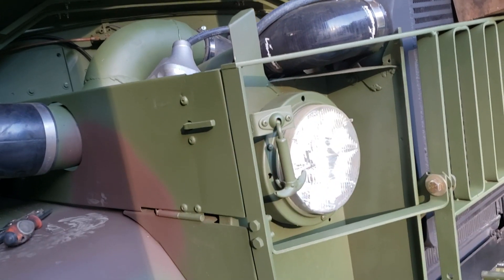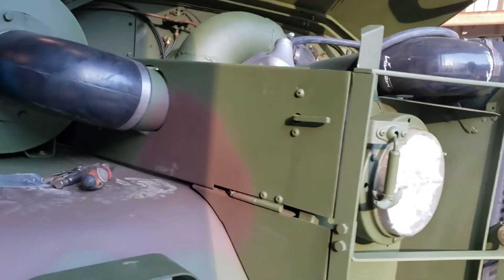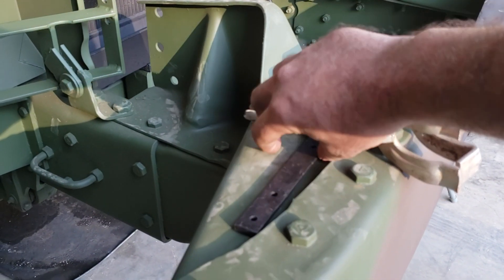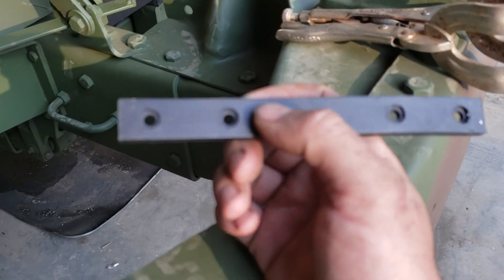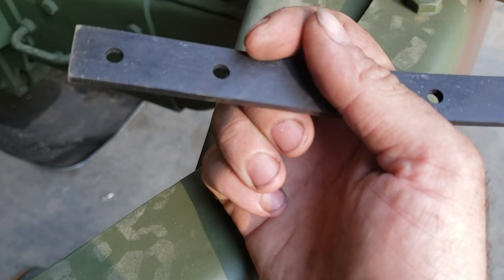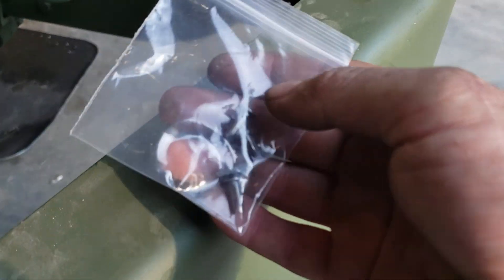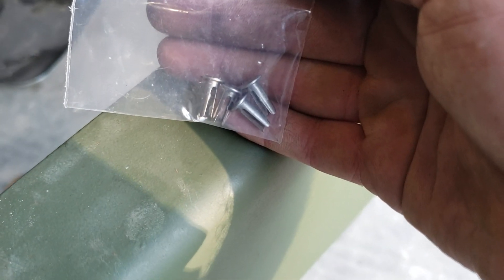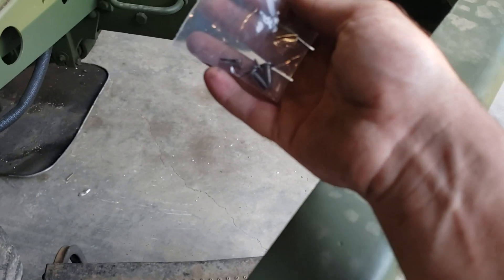What happens is the hood rubbing on the grille rubs all the paint off and you get a big bunch of rust, and the rust streaks down everything — it's really annoying and it looks bad. These rubber strips, which Big Mike has, are countersunk on one side for the rivets to sit in and flat on the other. What holds them on is what I call split rivets, these little things right here.